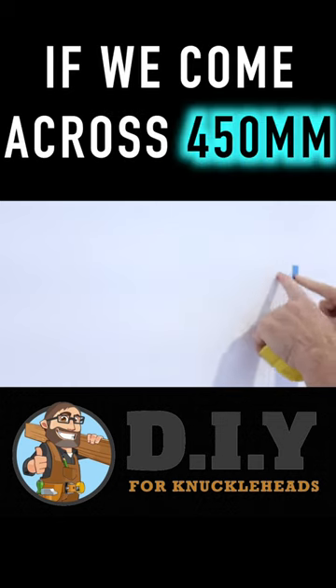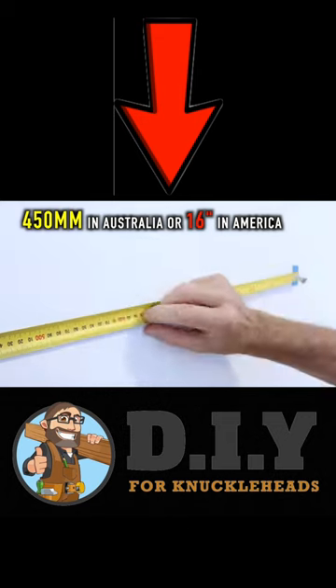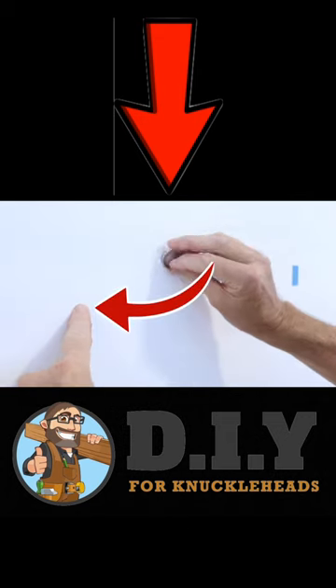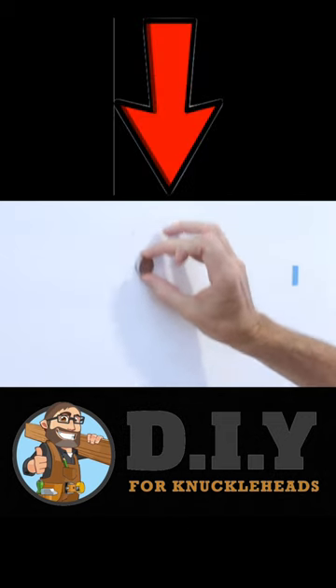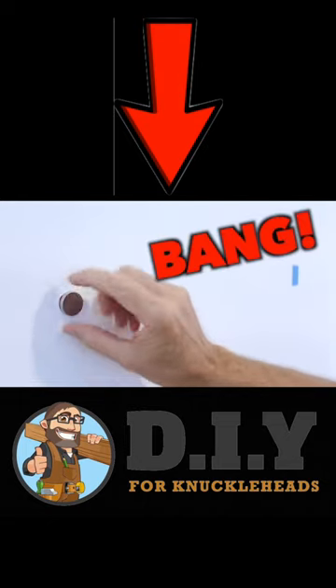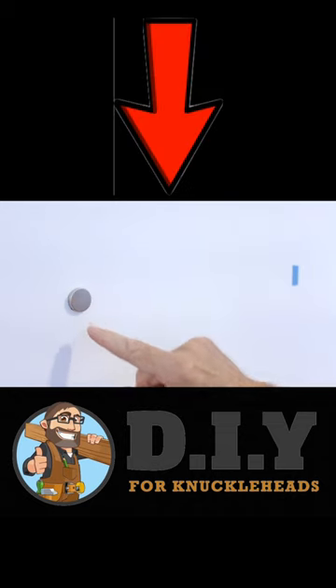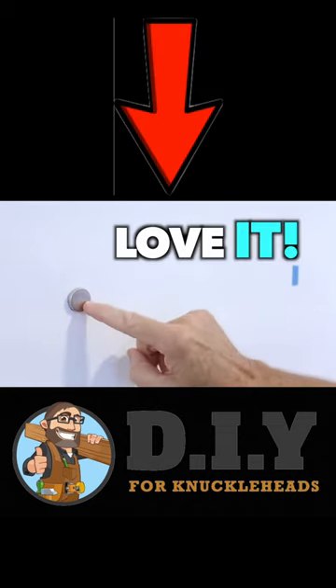So my rights from this stud here, if we come across 450mm, we should find ourselves another stud. So if we can just roughly do that, we go across our 450, which is about there, and now we'll get our fancy magnetic stud finder up and down the wall, and bang, we've found ourselves another stud. How easy is that?